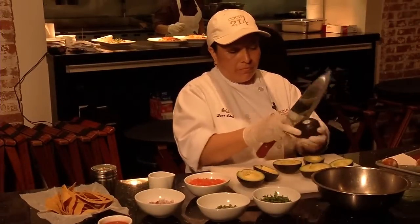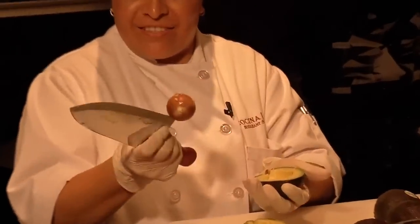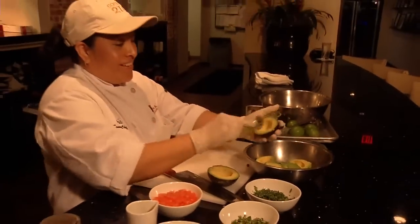Maria says to make gourmet guac, make sure to get firm Haas avocados — they're small and dark green. You have to cut the avocado right in the middle and open it. Stay the seed with the knife, so be careful. Next, take the avocado's meat out with a spoon.